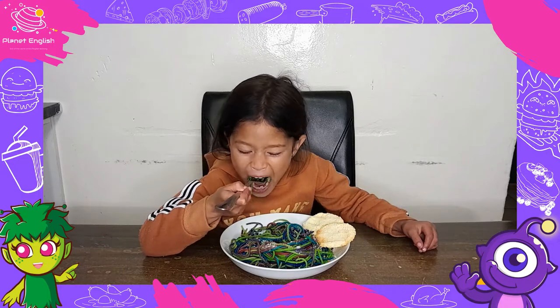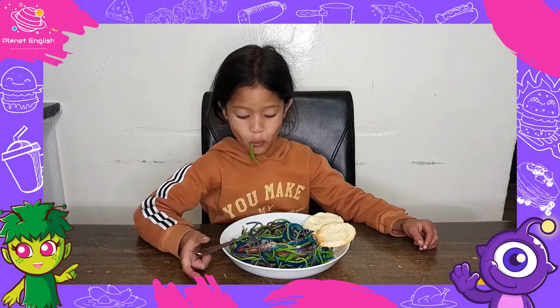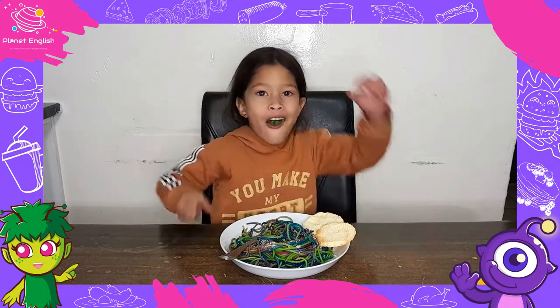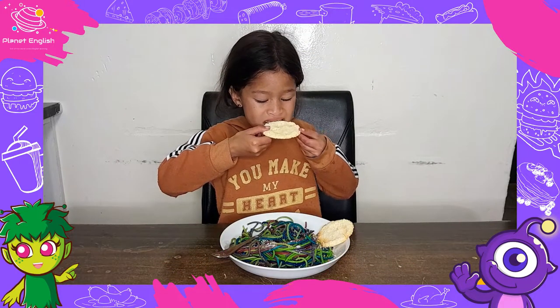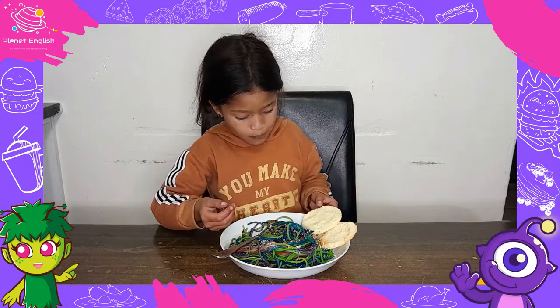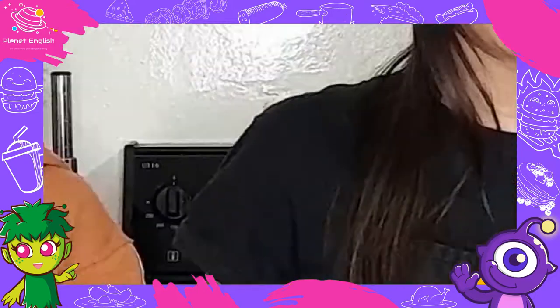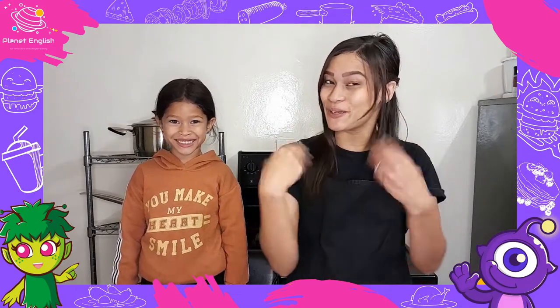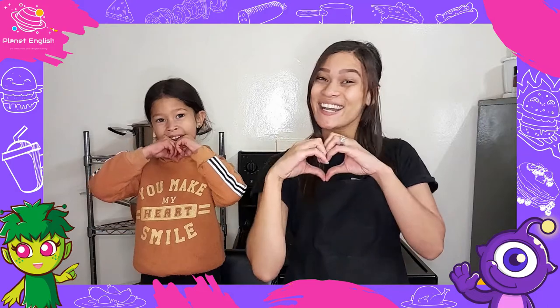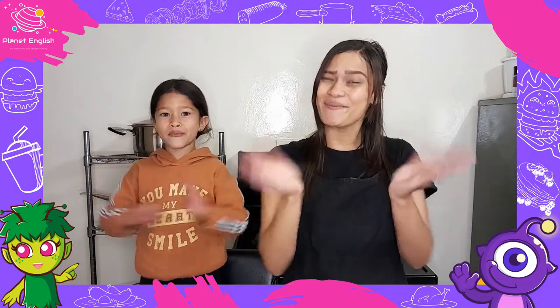All done! Wow! This rainbow spaghetti is so colourful and it looks super yummy! And that's it! So, what did you think about our rainbow spaghetti? I loved it! Yummy! Well, there you have it — yet another fun and yummy recipe for you to try! Thank you for watching! See you all next time! Goodbye!